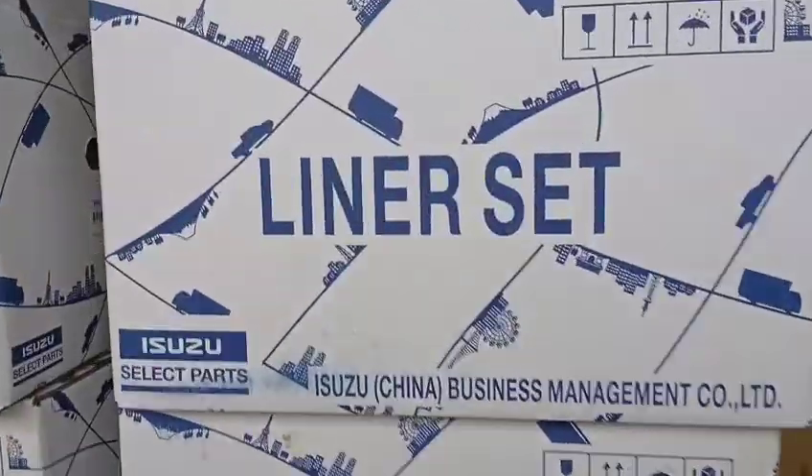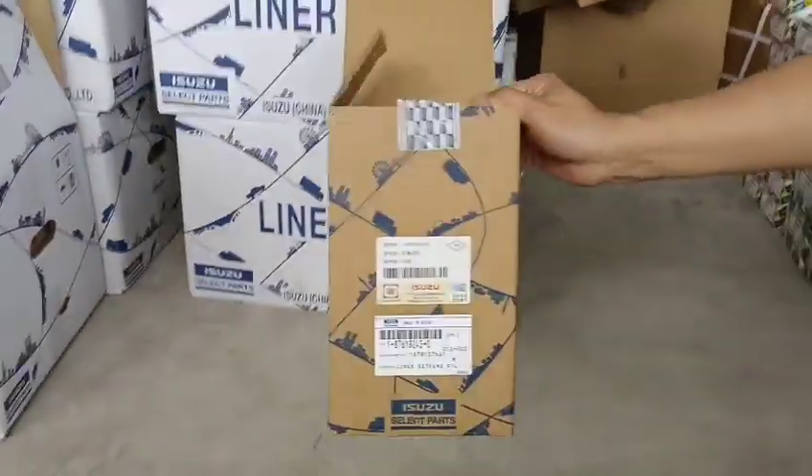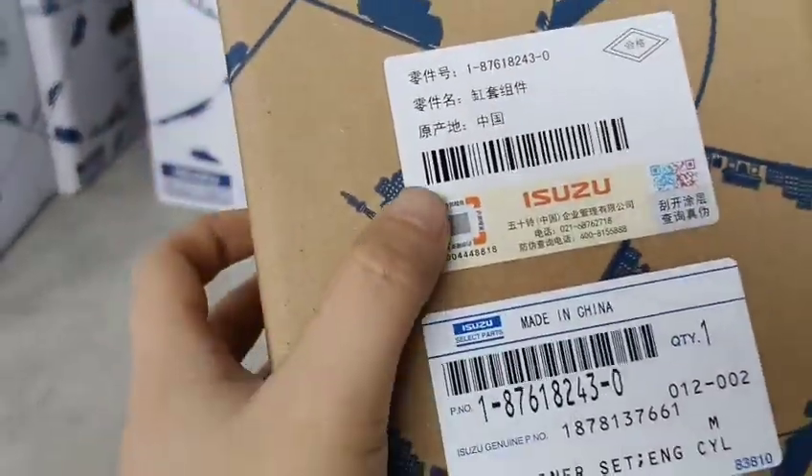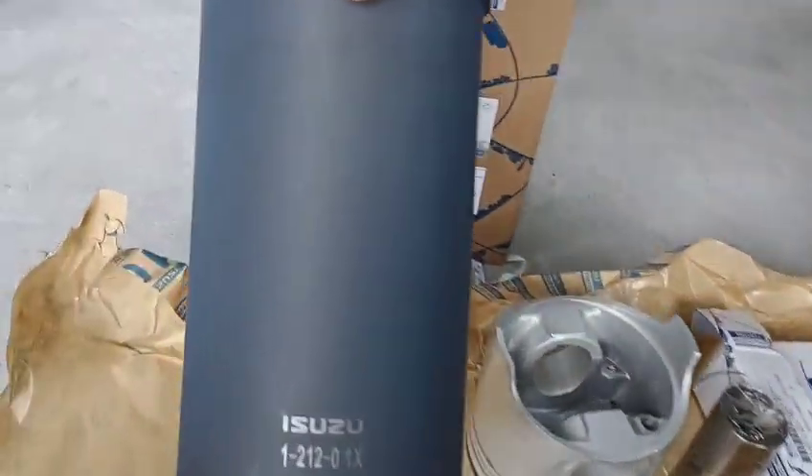Hi, this is Jen from LEGO Machinery. Today I want to show you a Shuzi original liner set. This is one box and they have five pieces in there.